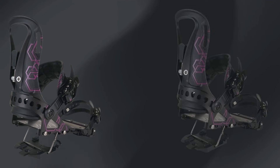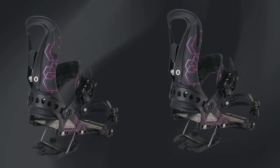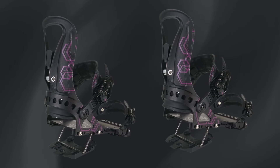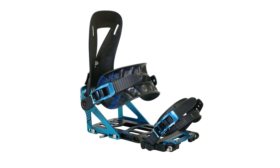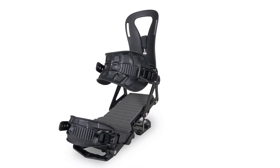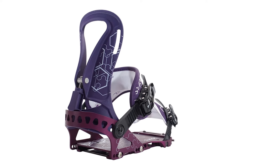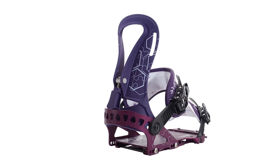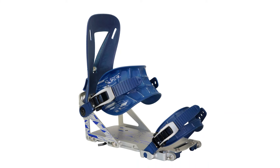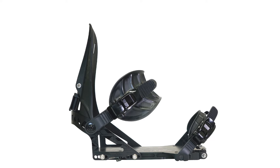Design. The bindings feature a sleek, minimalist aesthetic available in various color options. The design ensures durability while maintaining a lightweight profile for optimal performance in backcountry conditions. Weight: the Surge Bindings weigh approximately 2.3 pounds (1.04 kilograms) per pair, making them a competitive choice for weight-conscious backcountry riders. Price: retail prices typically range from $400 to $500, depending on the retailer and any ongoing promotions.